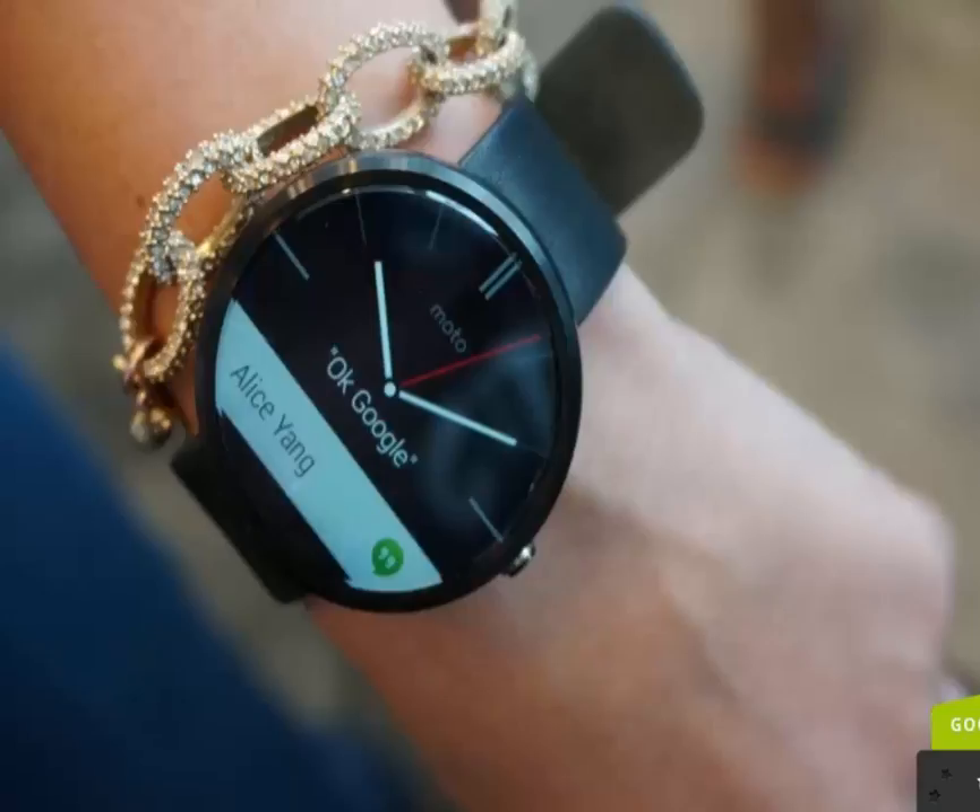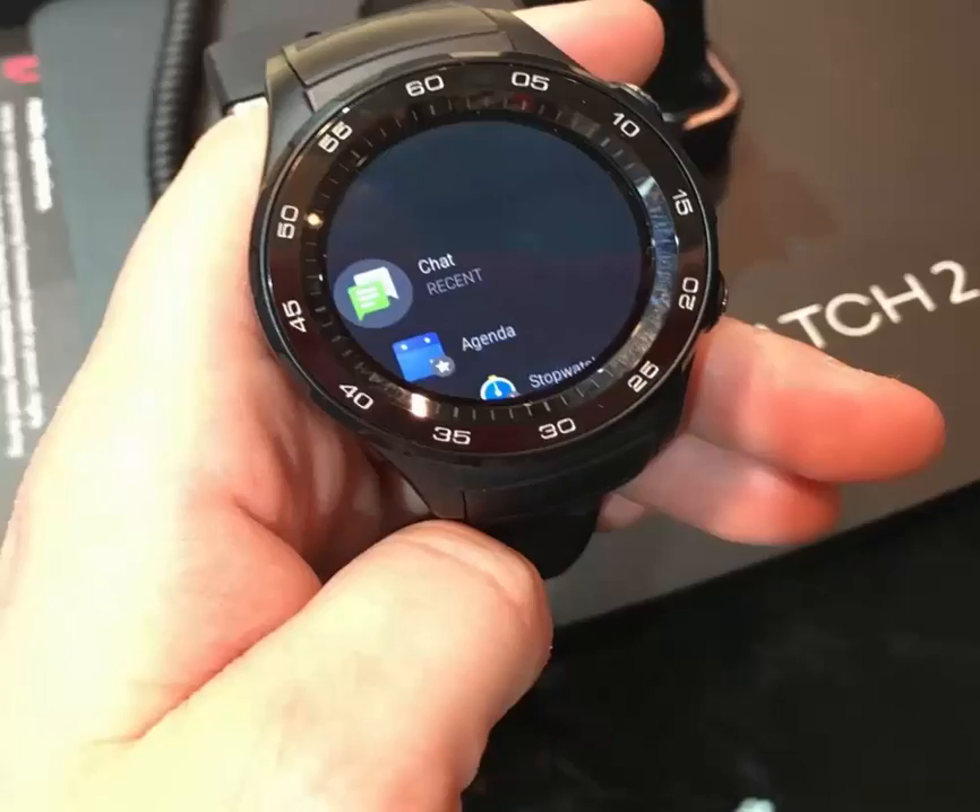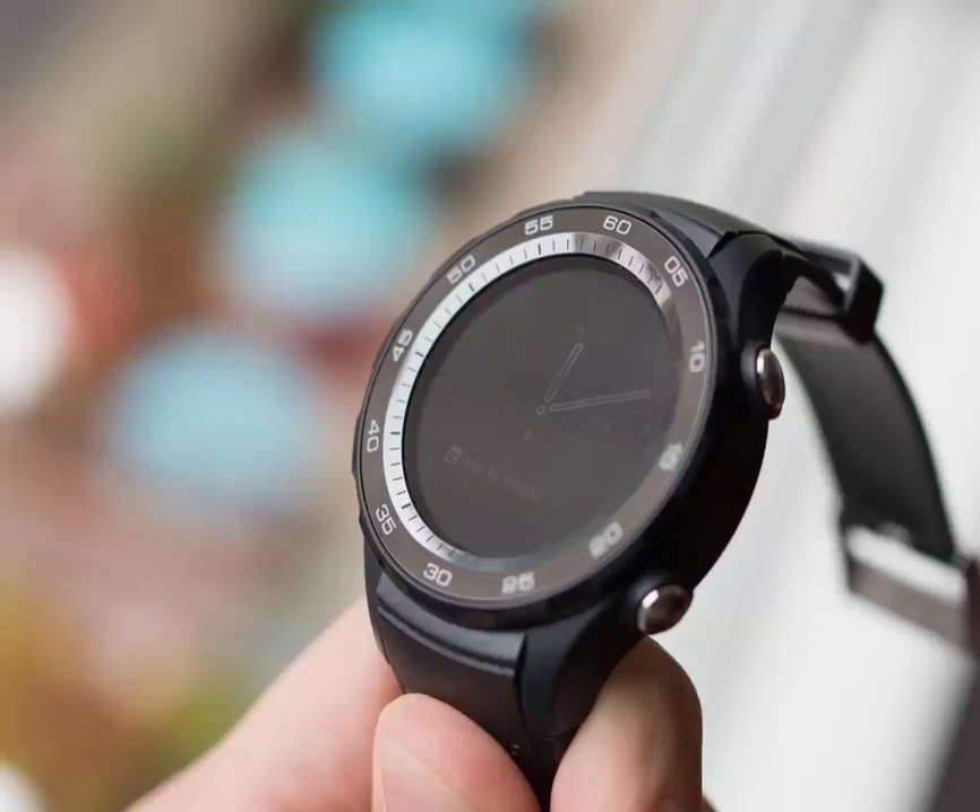Both are pretty big and chunky at 12.6mm thick, but pretty light considering at 57g — the lightest 4G smartwatch, we're told. The Watch 2 takes 20mm watch straps, the Classic 22mm.